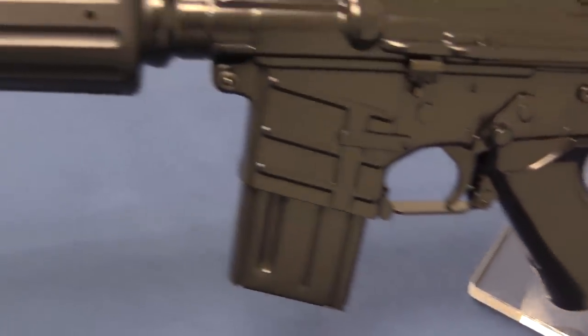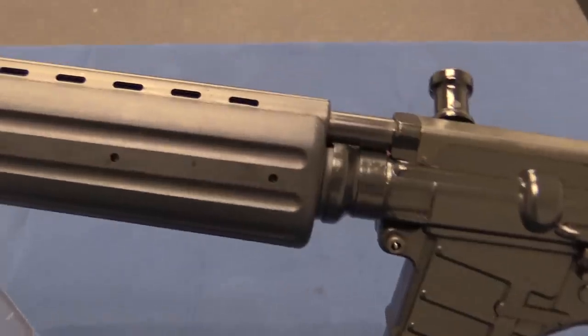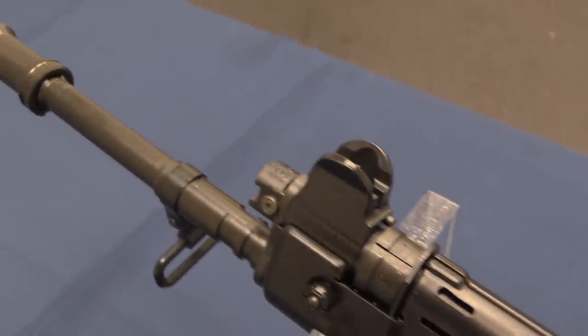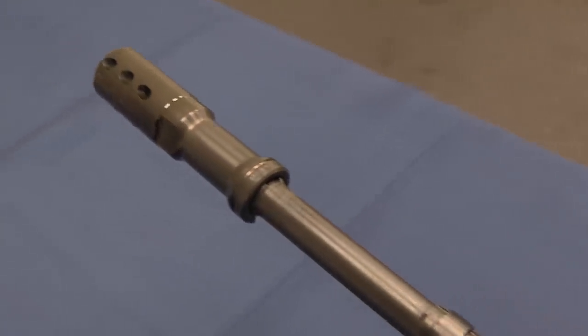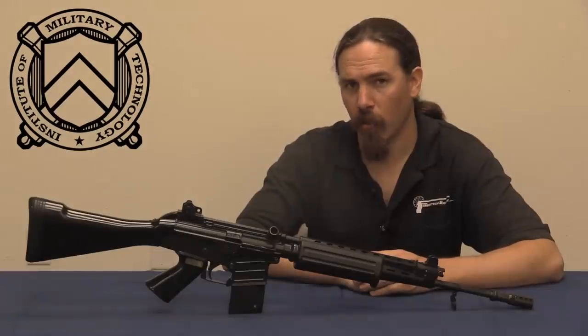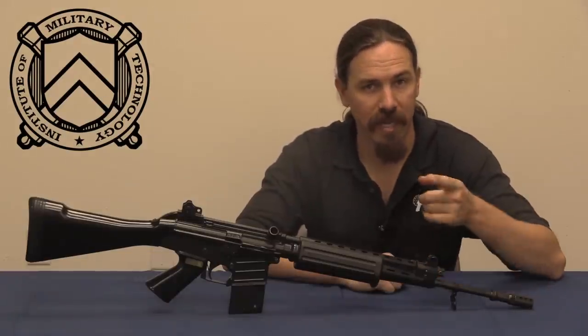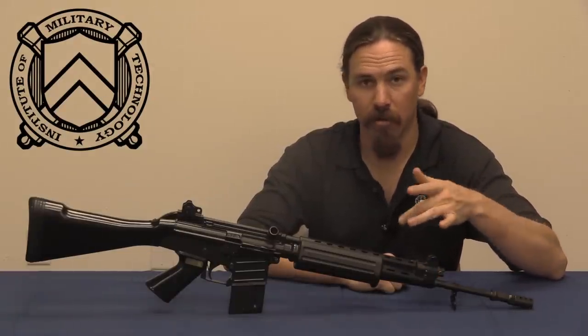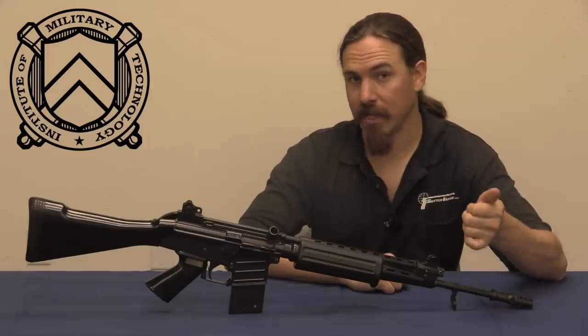A couple of things to note. One exception is the fire control mechanism. These did come standard with a 4-position fire selector: safe, semi-auto, 3-round burst, and full-auto. So you had both the burst and the unlimited full-auto as options.